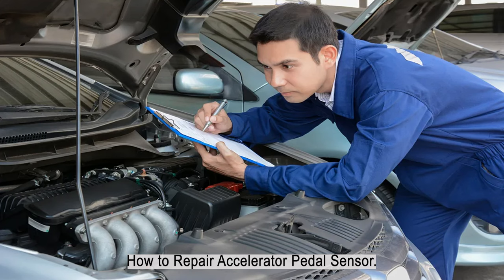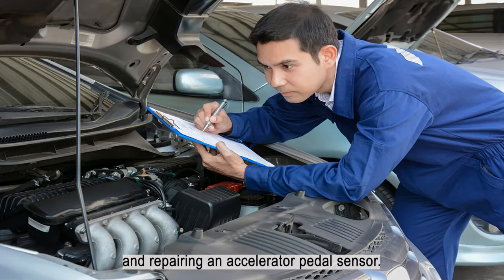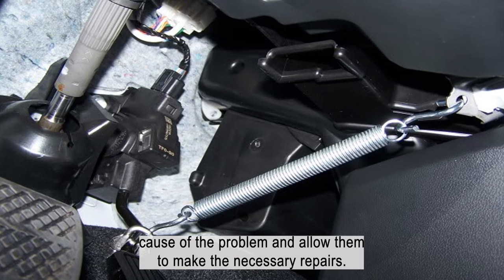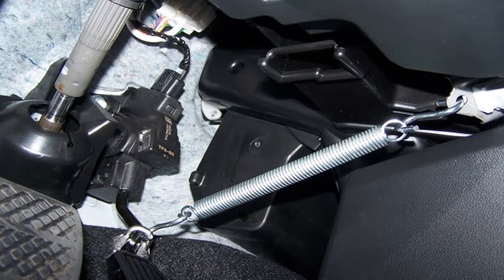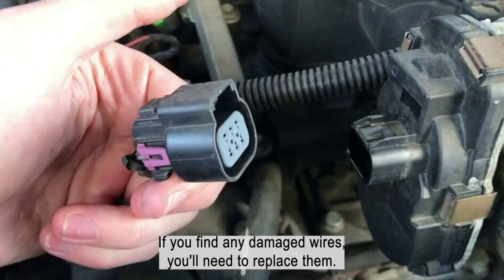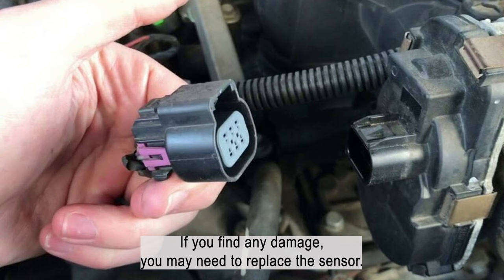How to repair an accelerator pedal sensor? There are a few different ways to go about troubleshooting and repairing an accelerator pedal sensor. One option is to take your car to a mechanic or dealership and have them run a diagnostic test, which will help identify the root cause of the problem. Another option is to attempt the repair yourself by checking the wiring and connections for any loose or damaged wires, and also checking the sensor itself for any damage or corrosion.